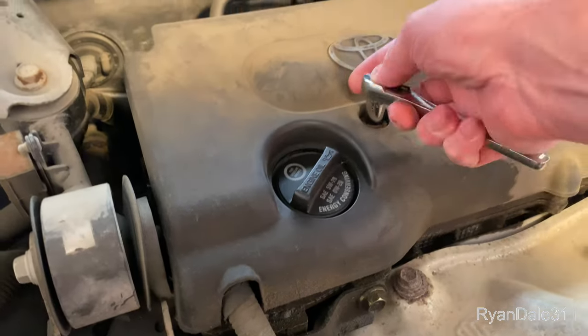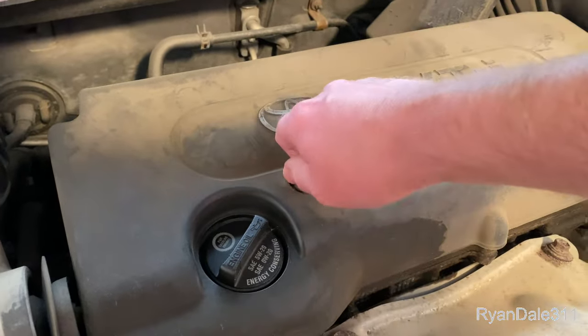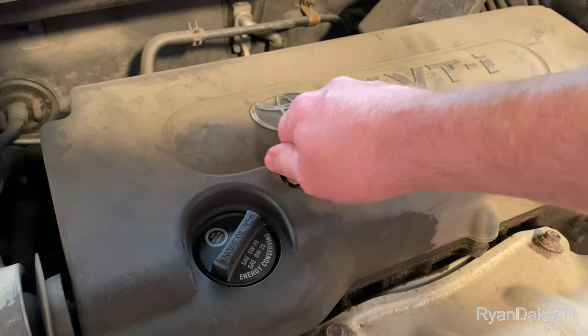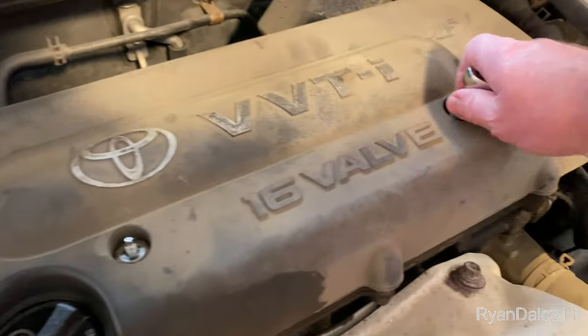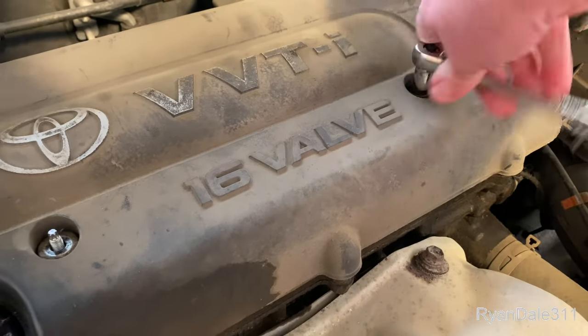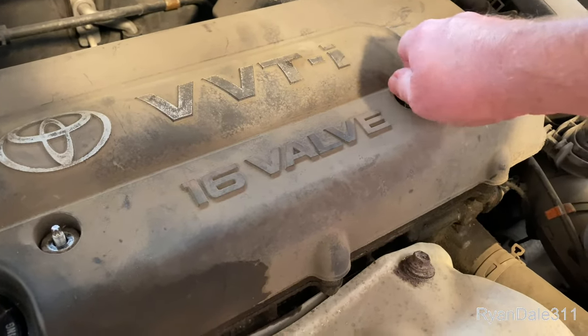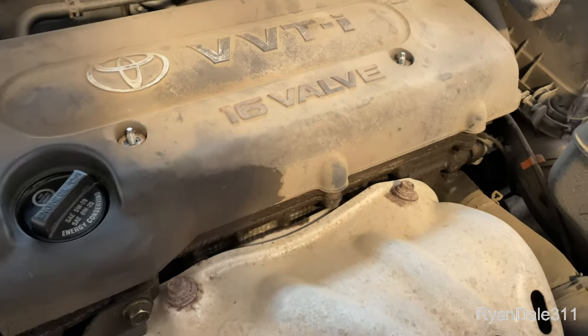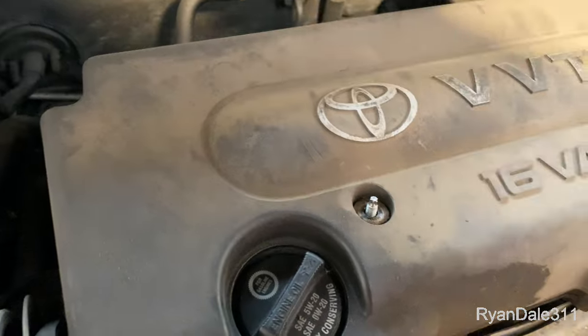Today I'm gonna change out my PCV valve on my 2007 Toyota Camry. I'm gonna start by taking off this plastic cover. Right now my engine's burning about a quart of oil every 500 miles and I've been told by a co-worker that changing out the PCV valve there's a good chance it will burn less oil.